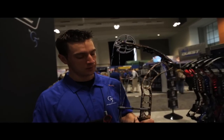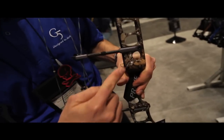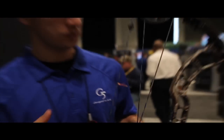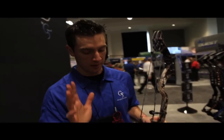One other addition we made to the bow line was the flexing roller guard, which is completely adjustable so the shooter is able to adjust where the cables are in relation to the arrows. If you like your cables a little further away from your arrow you're able to do that, or if you like it right up close so you have as little fletching contact as possible, you're able to do so.